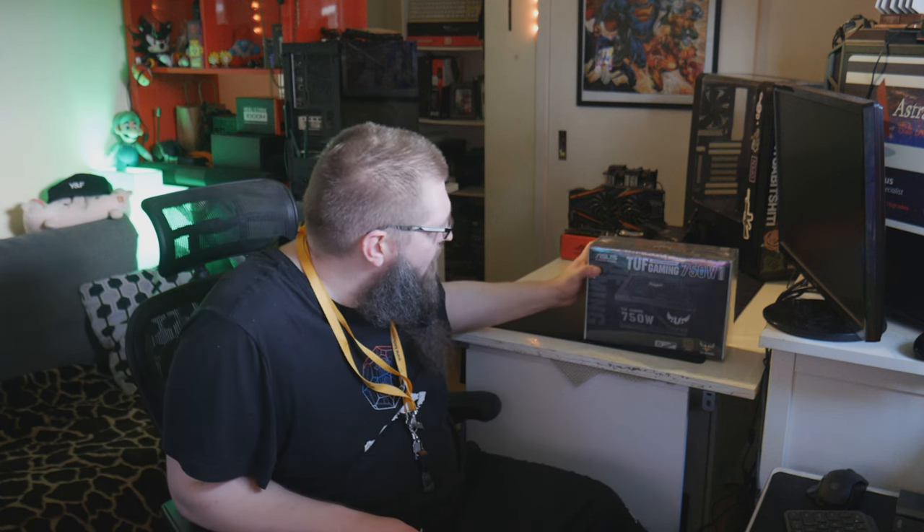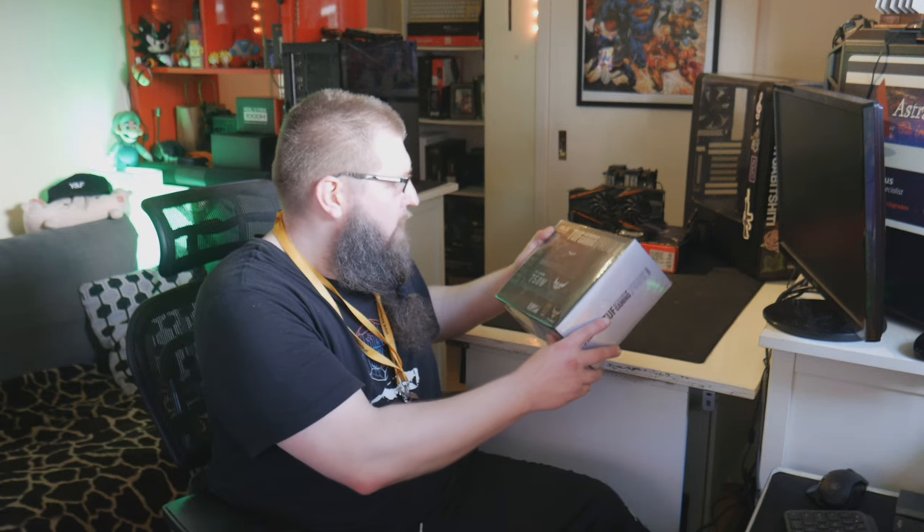Before we go any further, there's one commonality you'll know where I go with these things — it's the TUF Gaming 750W power supply made by ASUS.